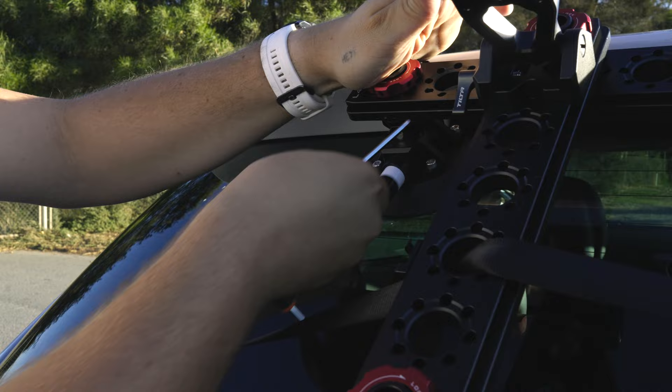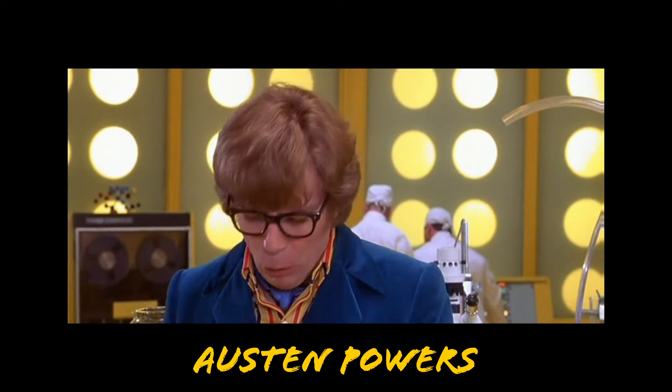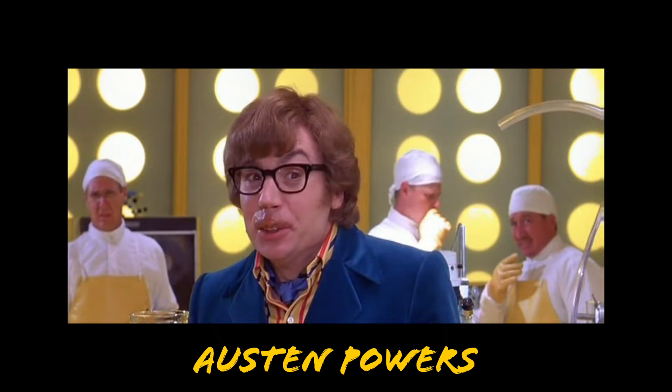The Tilta Alien Arm mounts to cars via these dovetail plates — they get suction-cupped to the car. Each cup can hold a significant amount of weight and I've had zero issues so far, but every single time I use these things I still stress about it. It just feels so wrong to trust so much money and so much weight to suction. But after this video, have a look on YouTube — there are tons of videos where people put these things through absolute hell and they just stay on there.